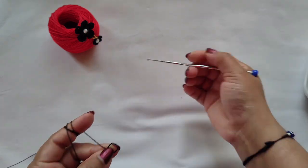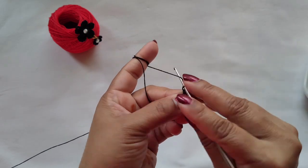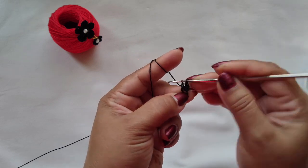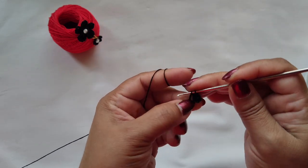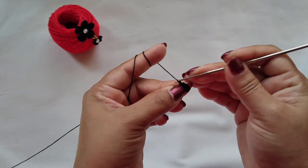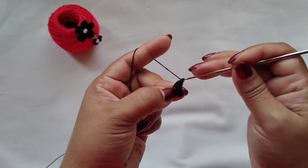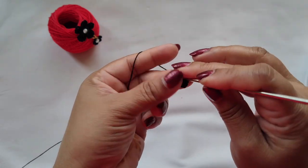For this, first we will start with the small flower. Make a magic ring, chain one, two. Double crochet, two double crochet, two chains in the same stitch, make a slip stitch — our first petal is ready. Like this we need to make five petals: two chains, two double crochet, two chains, and in the magic ring make a slip stitch.